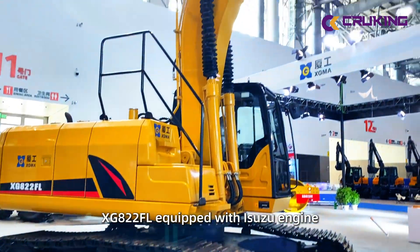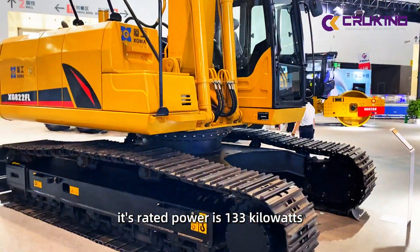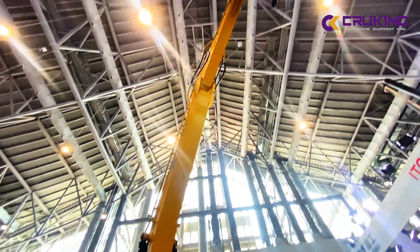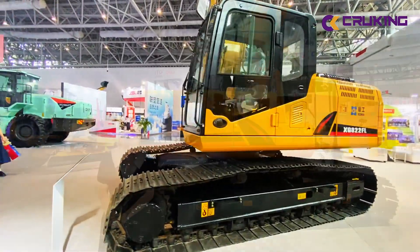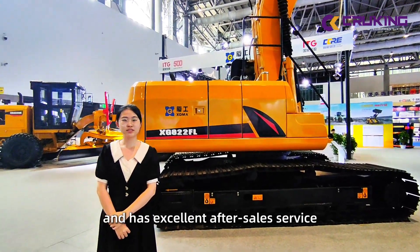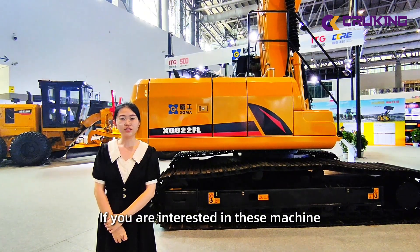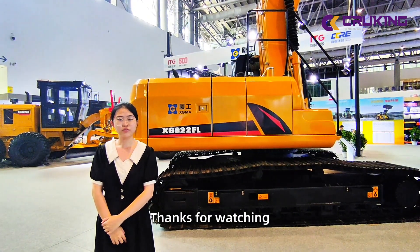The XG822FL is equipped with a Suit engine, with a rated power of 133 kilowatts. If you are interested in these machines, please feel free to contact us. Thanks for watching.